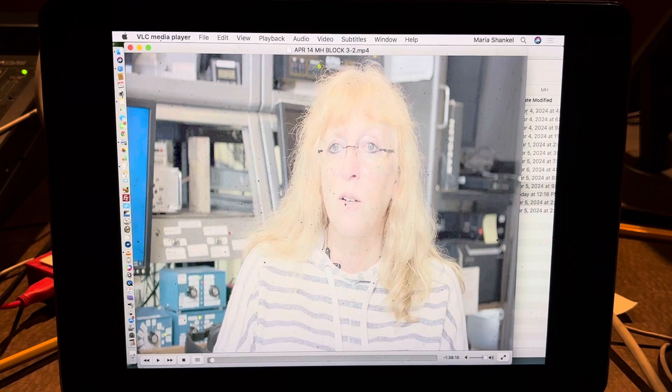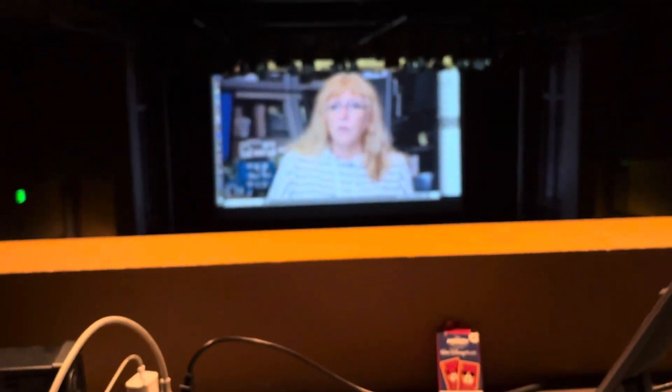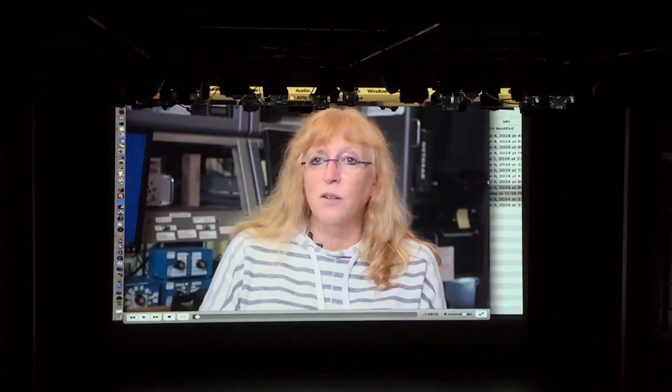The picture looks really bright and out of contrast on the Mac. However, on the screen it looks a lot better — a lot more detailed, and it's the right aspect ratio. The screening is ready to commence.